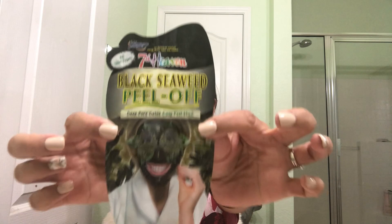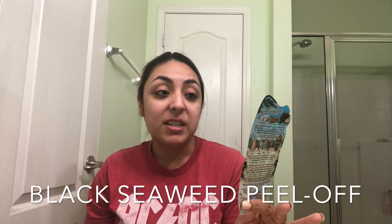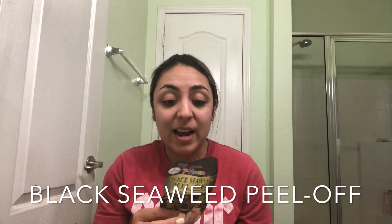Today we are going to be talking about this mask. I did a poll on Instagram maybe about a week ago asking your guys' opinion on whether you wanted to see a review on this mask or another mask that I had. This is the first experience I have ever had with doing any kind of peel-off mask. So I had a charcoal mask and this one is called the Black Seaweed Peel Off Deep Pore Detox Easy Peel Mask. I'm not so sure what to expect, but we're about to fucking find out.